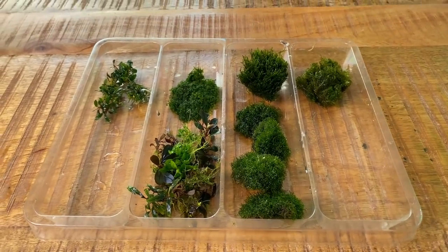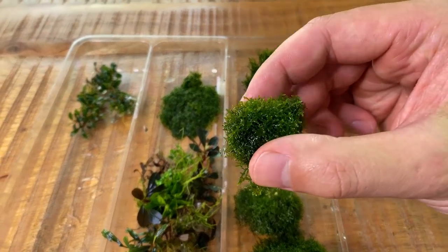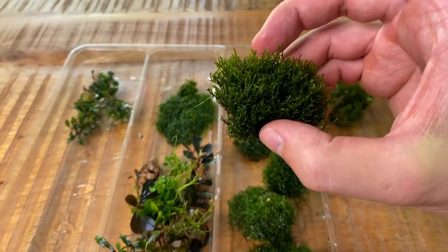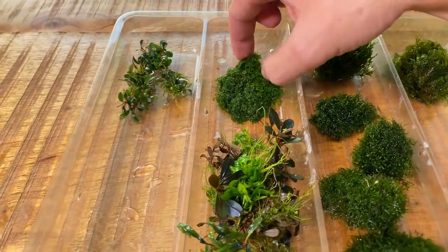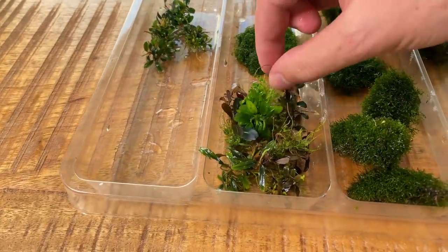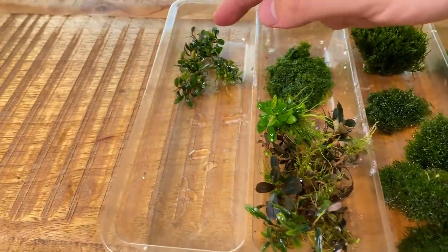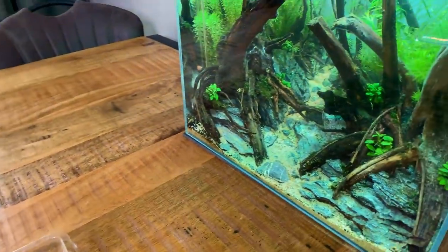Here's everything I managed to gather from all my other tanks. We have a large amount of Ricardia moss — interestingly, the batch grown with CO2 is much smaller while the patch grown without CO2 is bigger and more stretched out. We also have some Fissidens moss, the very rare and expensive Bucephalandra moss which is really beautiful, and a variety of very small Bucephalandra. Plus the in vitro Bucephalandra from Dennerle. Now we can drain the tank and add our plants.